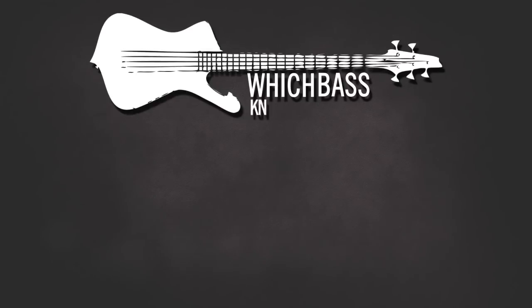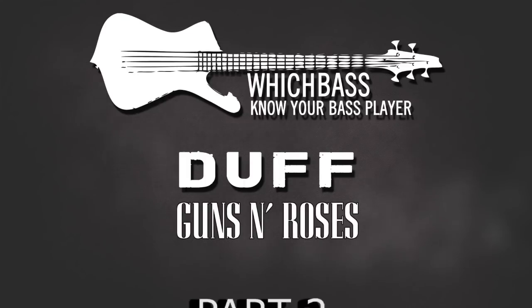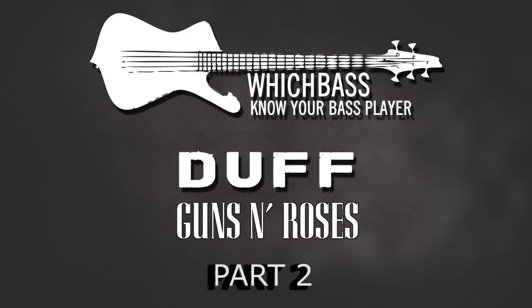Welcome back. It's the second installment of the Duff McKagan Bass Rig series. So far in the series we've discussed the basses used in Guns N' Roses, but you already know that because you've watched it. If you want to know about Velvet Revolver, that's coming up in part 3 and a link to that will be in the show notes down below. But you're here for amplifiers, so let's do this.